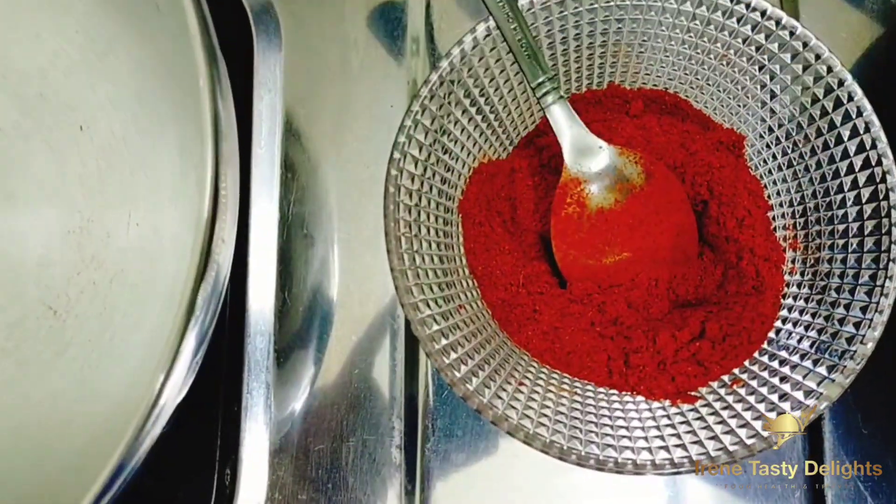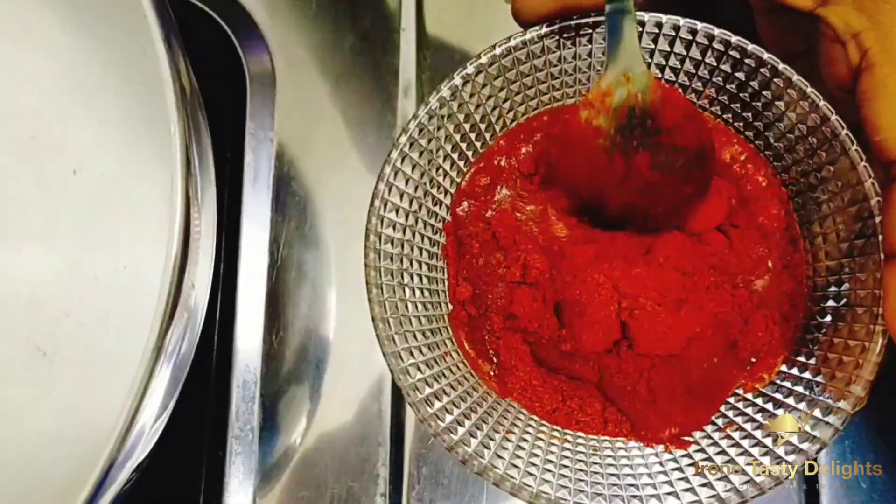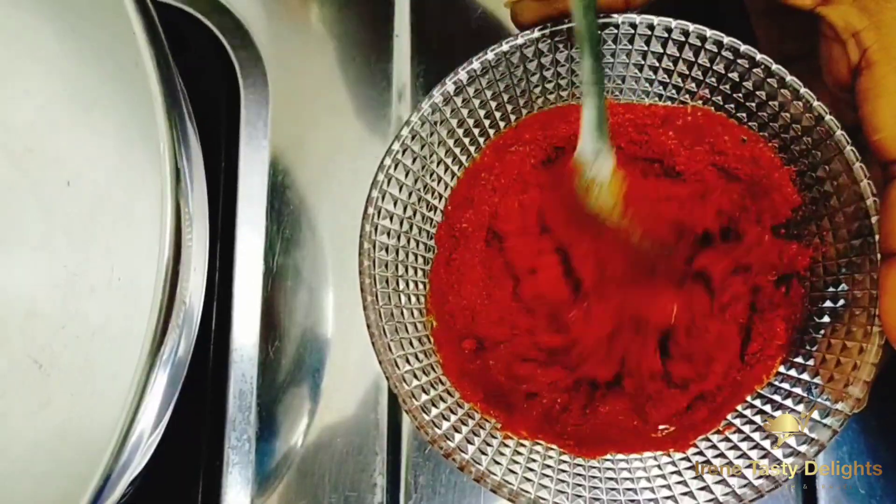2 spoons of shanthu, 2 spoons of shanthu, 3 spoons of shanthu. You should have to cook the shanthu.